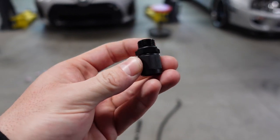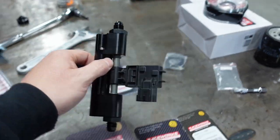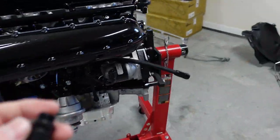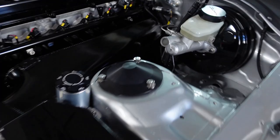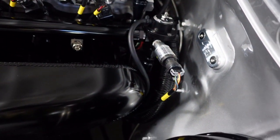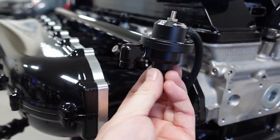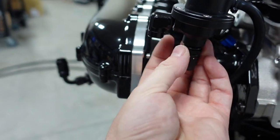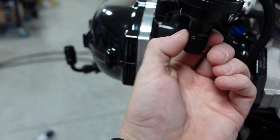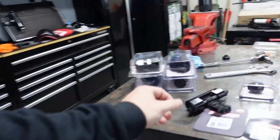The next thing I'm doing is using one of these 6AN ORB to a 6AN female fittings. The reason I'm using this is I want to adapt this directly to my fuel pressure regulator. I did this on my wife's car — using the same fitting is the flex fuel sensor, and then from the Viton flex fuel sensor the whole way back is one line. This literally just screws into the bottom.